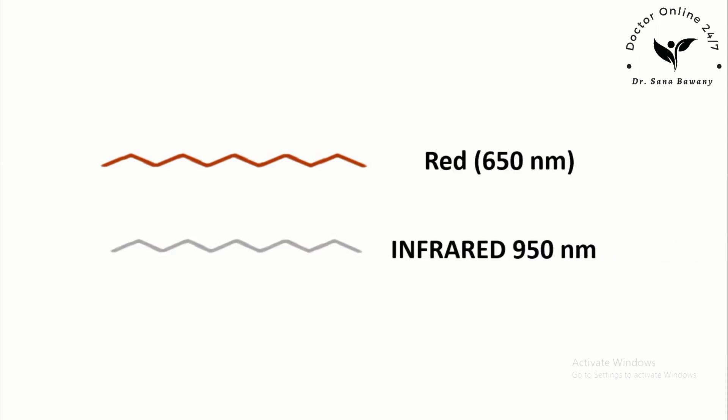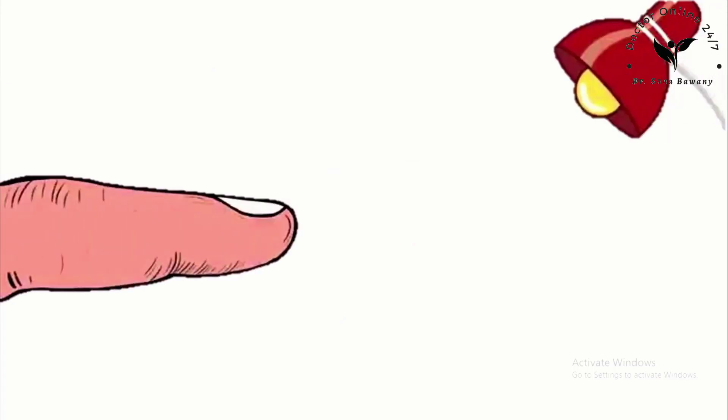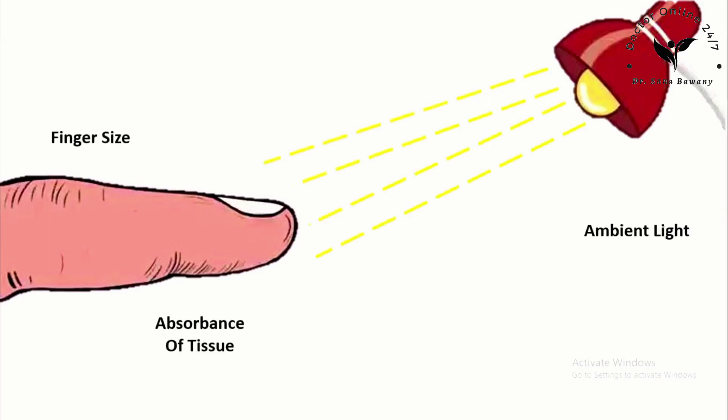The pulse oximeter emits two types of light: one is red light with a wavelength of approximately 650 nanometers, and the other is infrared light with a wavelength of 950 nanometers. The pulse oximeter works out the oxygen saturation by comparing how much red light and infrared light is absorbed by the blood, depending on the amounts of oxyhemoglobin and deoxyhemoglobin present. The ratio of red light absorbed compared to infrared light absorbed changes, and using this ratio the device calculates the oxygen saturation. The internal circuits compensate for ambient light, finger size, and tissue absorbance, using a reference curve saved in memory to calibrate and normalize readings, increasing precision.